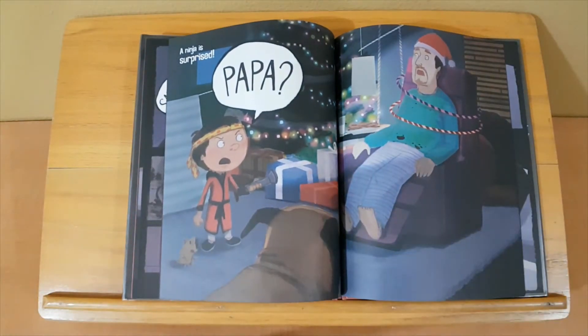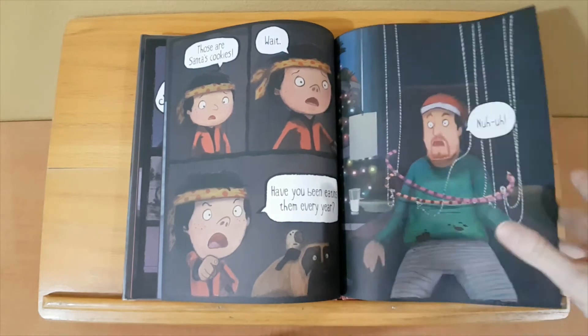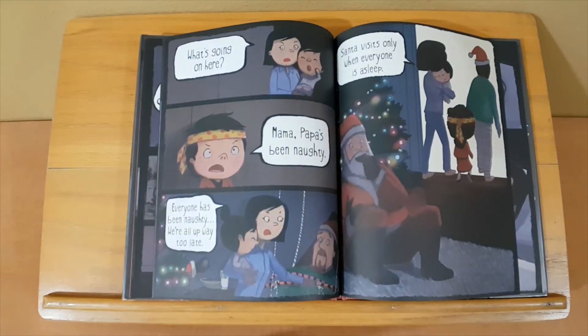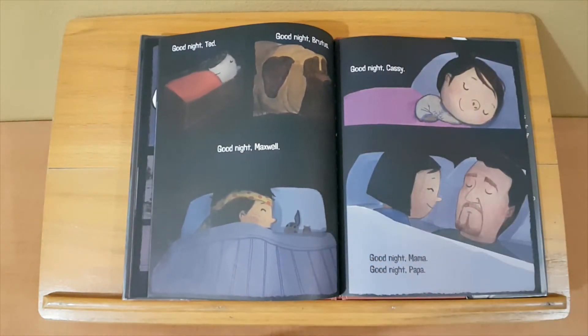A ninja is surprised. Papa? Those are Santa's cookies! Wait — have you been eating them every year? Nuh uh. What's going on here? Mama, Papa's been naughty. Everyone has been naughty — we're all up way too late. Santa only visits when everyone is asleep. Good night, Ted.